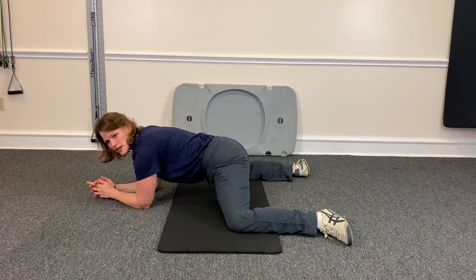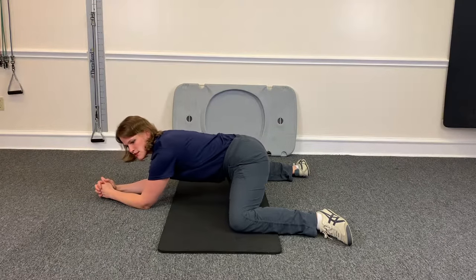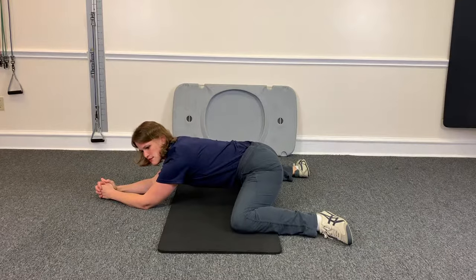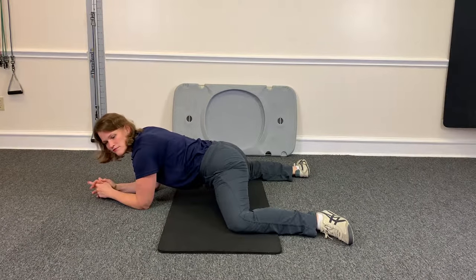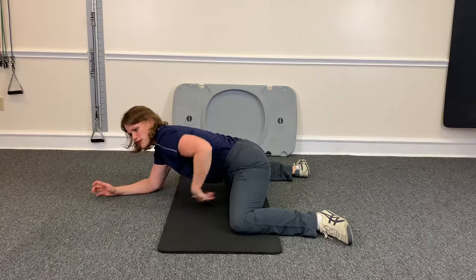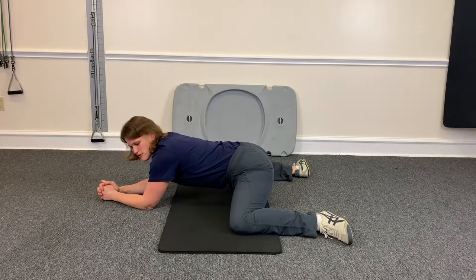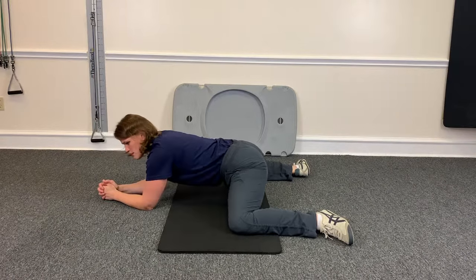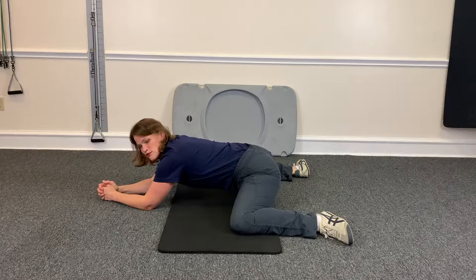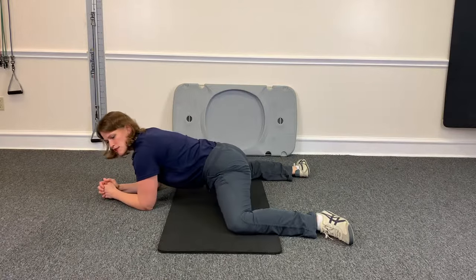Then you just sink your hips towards your heels like this, and go until you get a good deep stretch, and come on out. You'll feel a lot of it in your inner thighs and groin area. Go back, hold for a second or two, and come on out.